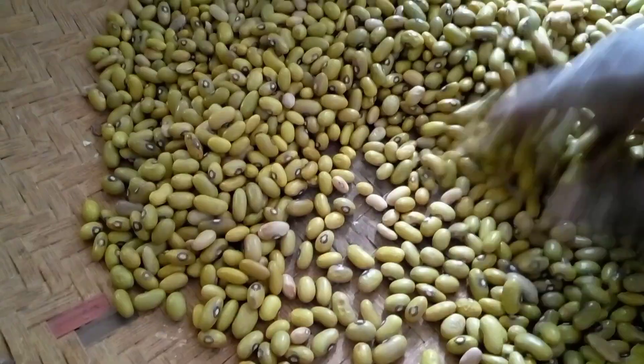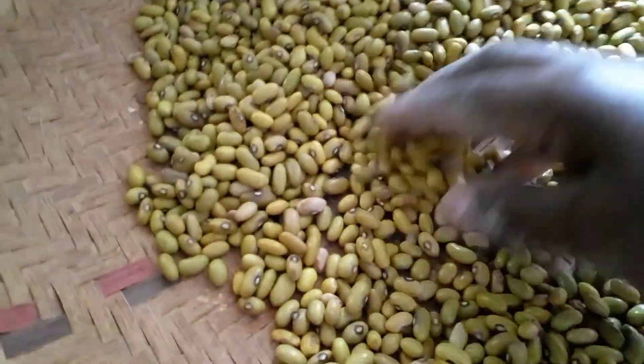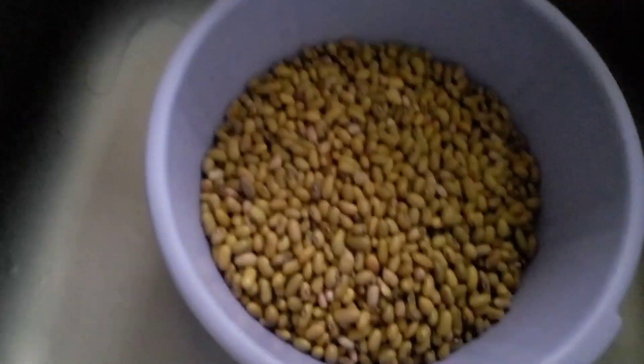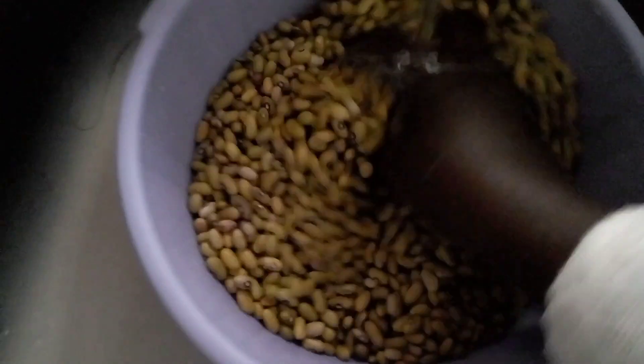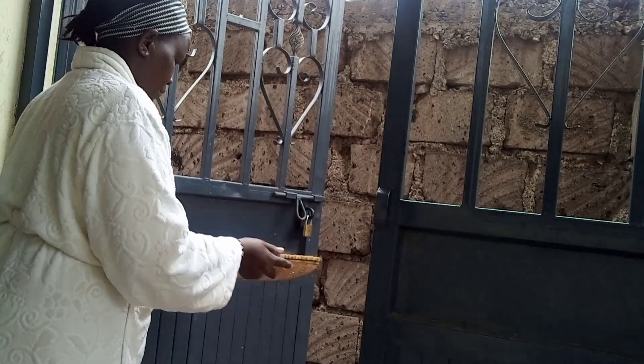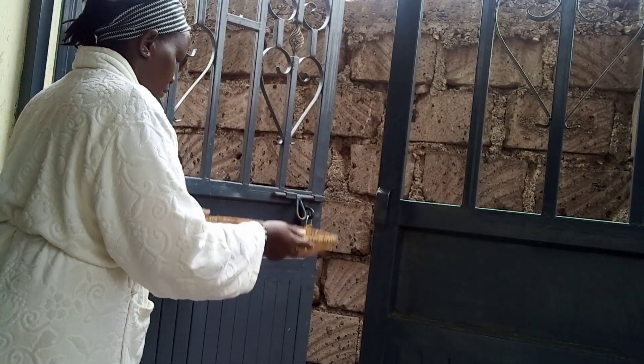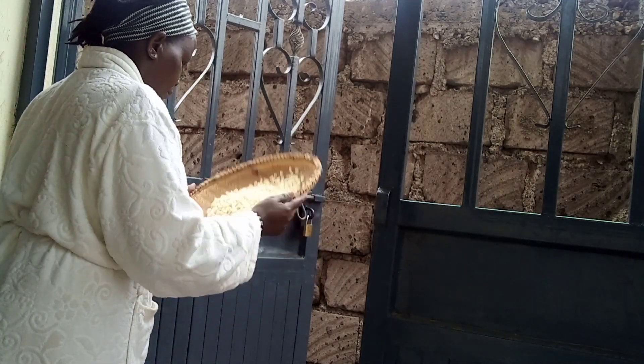I'm going to use yellow beans, as you can see. They are very nutritional. Yellow beans are very healthy and delicious — an impressive source of protein with an impressive list of health benefits.